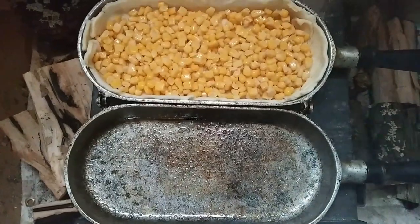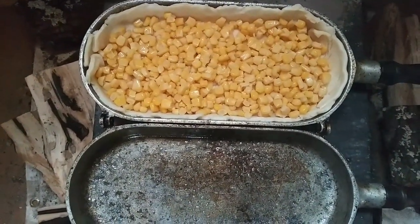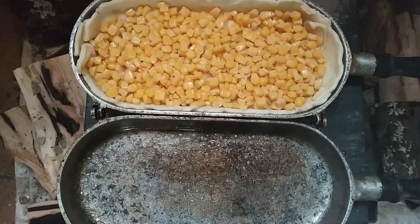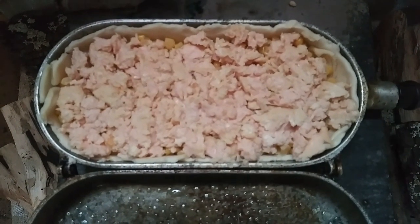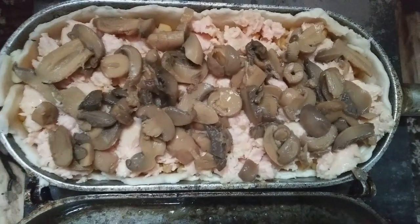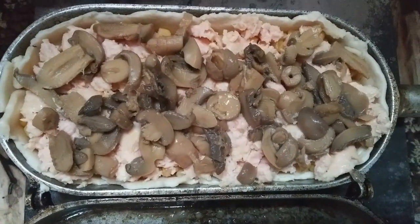Got this little bread maker pan on top of the wood-burning stove. I've got one pie crust on the bottom. I have poured in a can of corn — sprayed it down real good, hopefully it won't stick. Next, I've got plain old chicken from a package. Next, just a little can of mushrooms. I know, weird vegetables. I didn't have all the right vegetables to make a proper chicken pot pie, so this is the way I'm doing it.